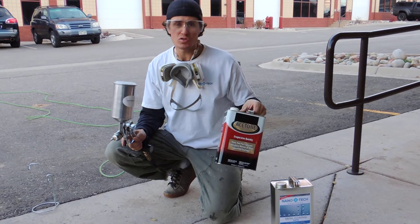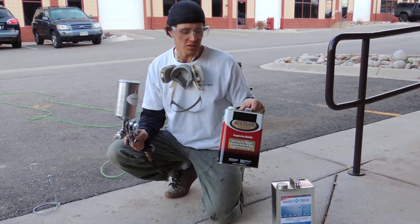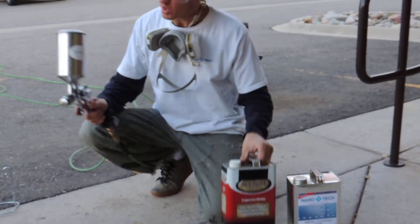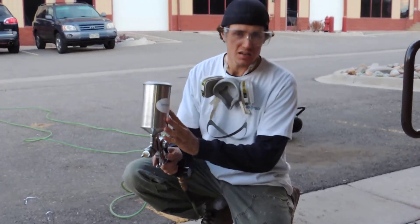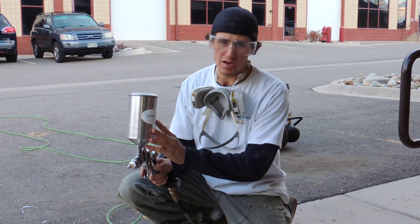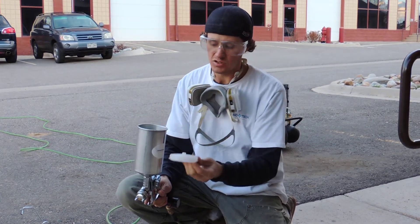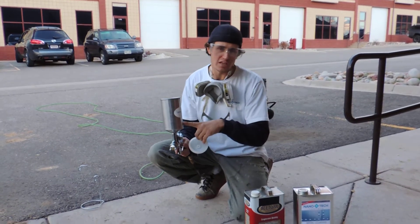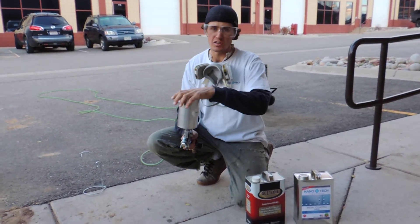What we use to clean out our sprayers is acetone, which is what you will use with any solvent-based product. Once your can is clear of any remaining product, pour some acetone into the can — I've already done so with this sprayer. I've probably got about an inch to an inch and a half of acetone in the can.